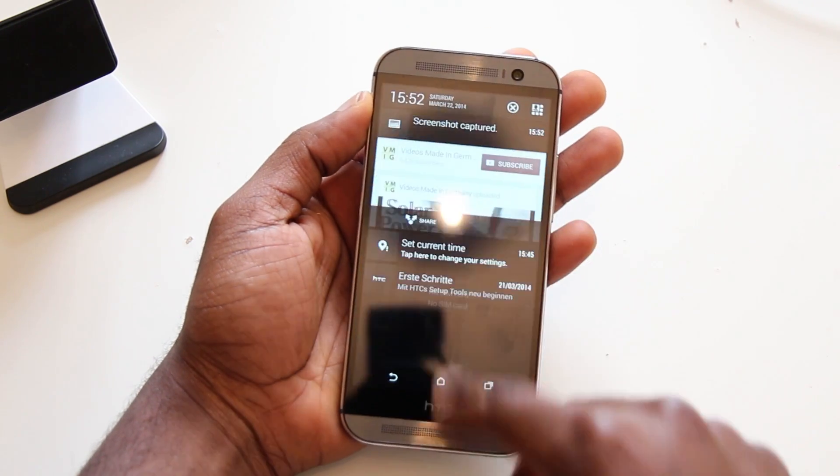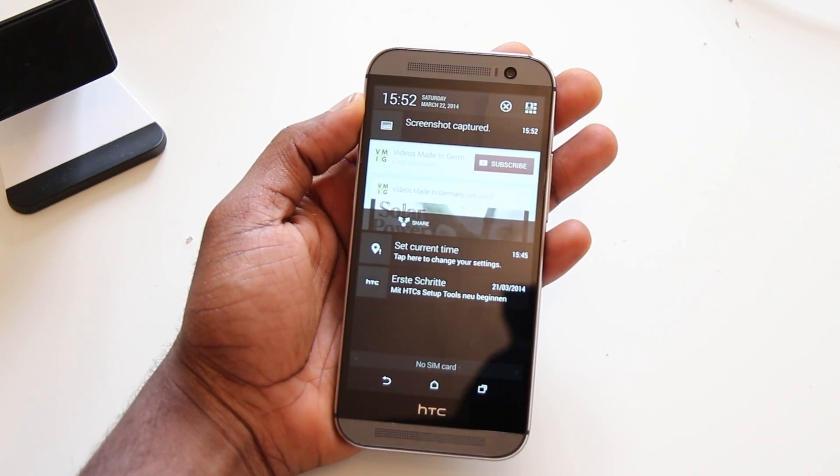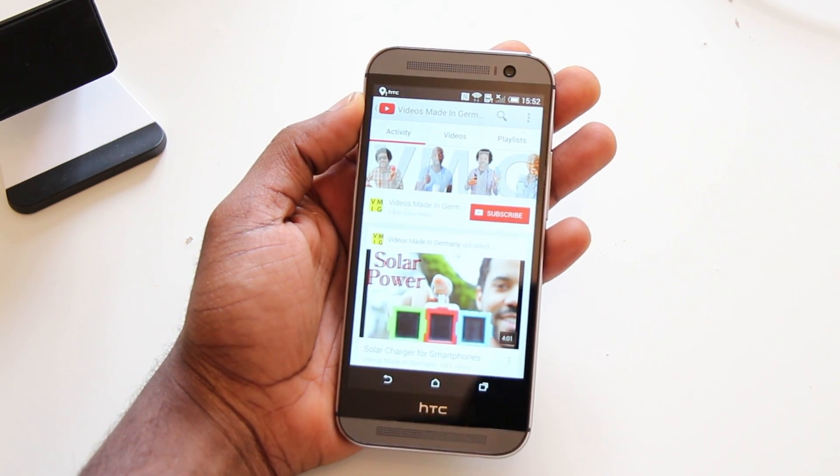There you go — now you get a notification which says you just took a screenshot. When you press on it, the screenshot will be shown.